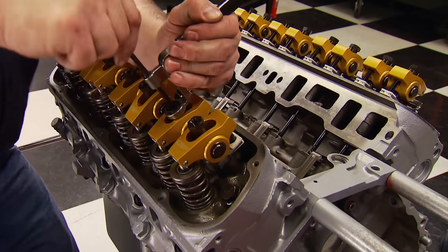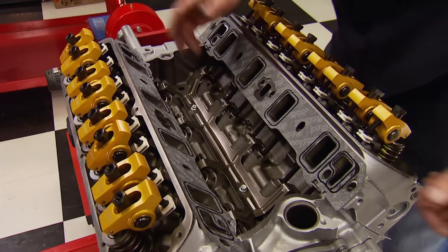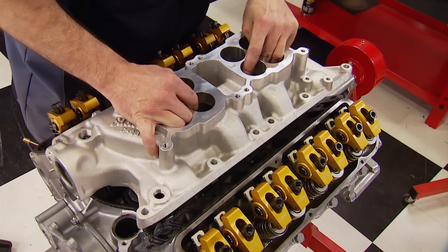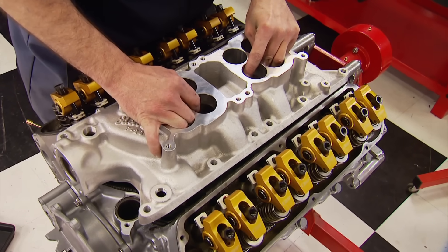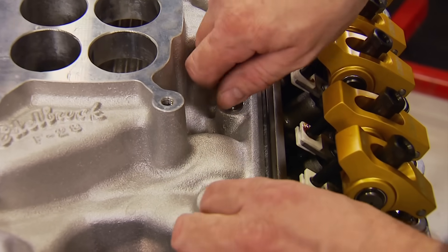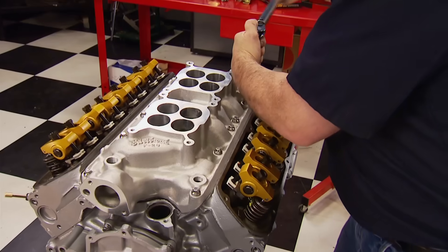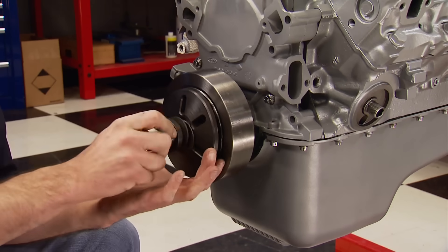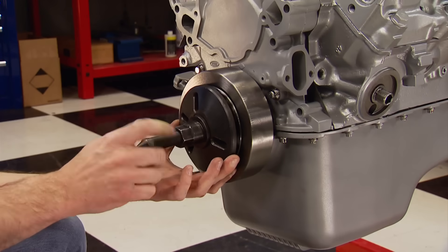With Edelbrock intake gaskets laid down and Loctite silicone on the china rails, we seal the valley with an Edelbrock F28 dual-plane, dual-quad intake manifold. It has an operating range from 1,500 to 6,500 RPM and is designed to work with Edelbrock or Carter carbs. A Summit Racing Pro Street balancer is the last part to go on the engine before pulling it off the stand.